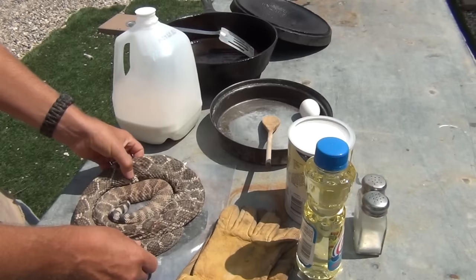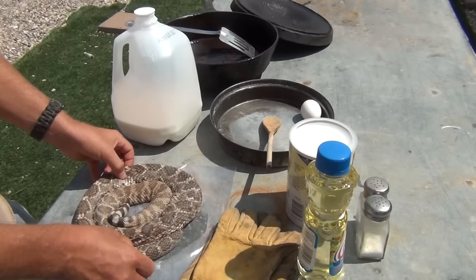Now before we skin up this rattlesnake, clean him up, and begin to add ingredients, we need to go get our fire started. We need a good bed of coals in order to get our cast iron hot and our grease popping.